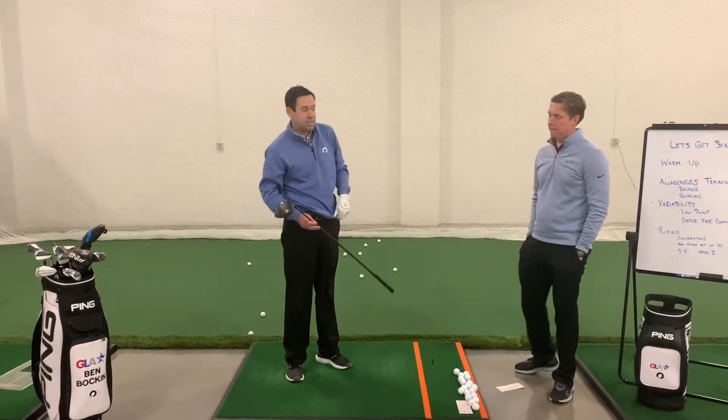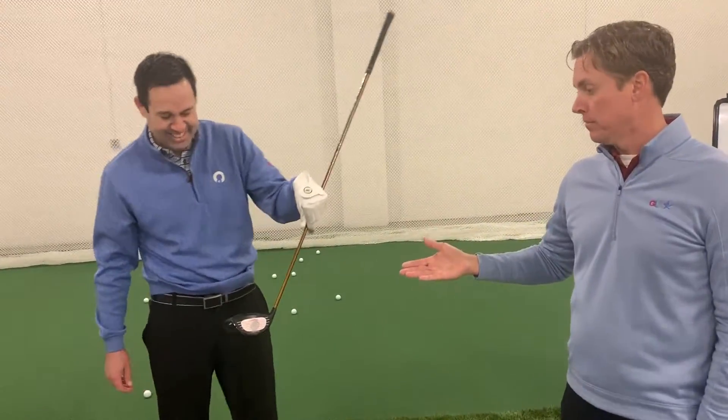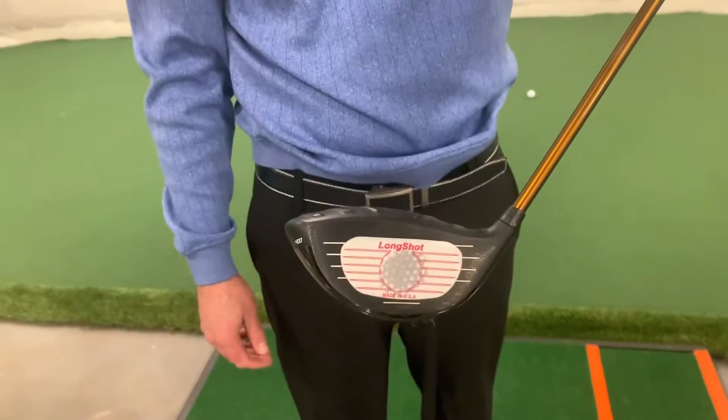The swinging motion seems to be a pretty good solution for Ben. When you did the swinging motion, you seemed to hit it exceptionally close to the middle of the face.